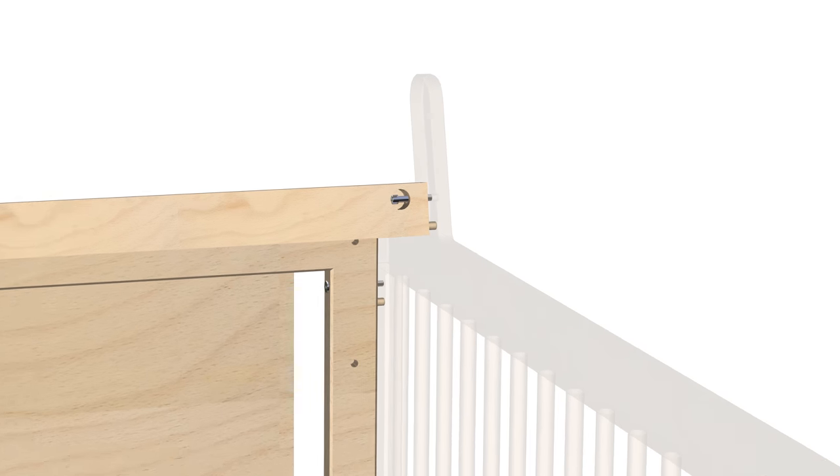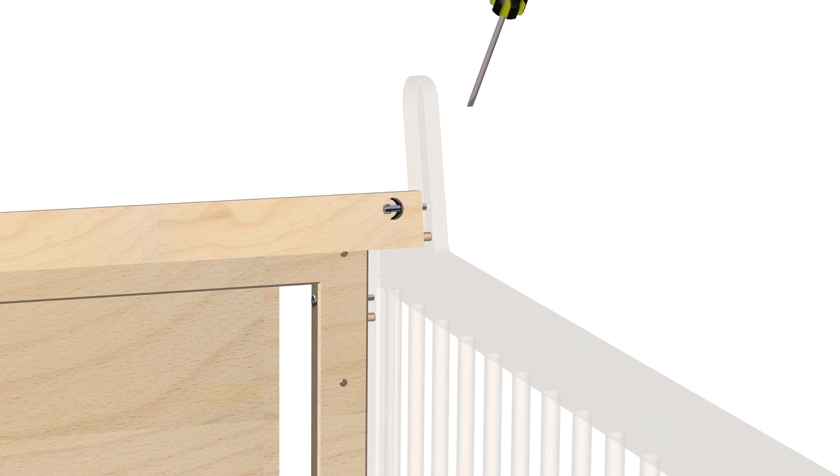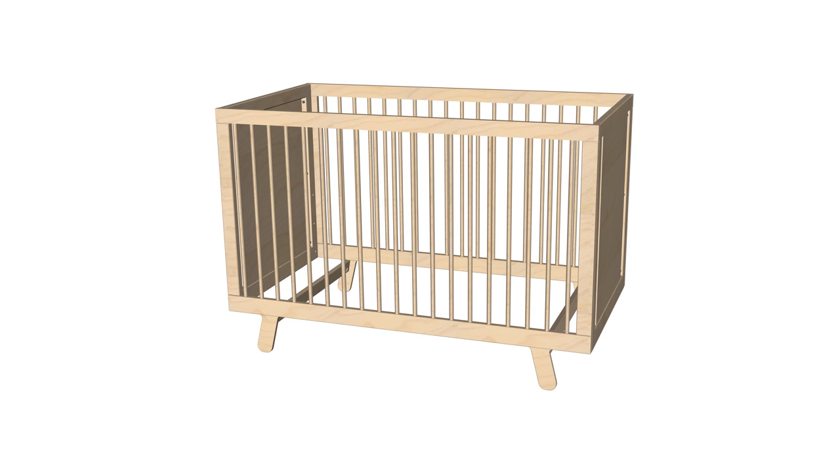Repeat these same steps for the opposite side. Proceed by inserting the plastic clip, part C1, between the screw and the bottom cross rail, part 2A. Use the flathead screwdriver, part L, to tighten the screw by turning clockwise and continuing this rotation until the screw is fully tightened. Repeat these same steps for the opposite side, taking care not to over-tighten the screws. After checking that all screws are fully secured, turn the crib over to set it upright. Step 4 is now complete.